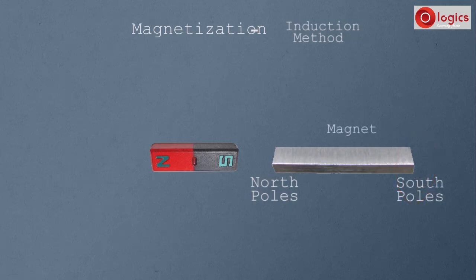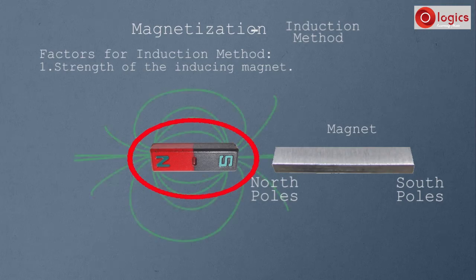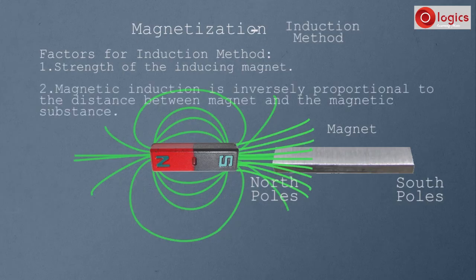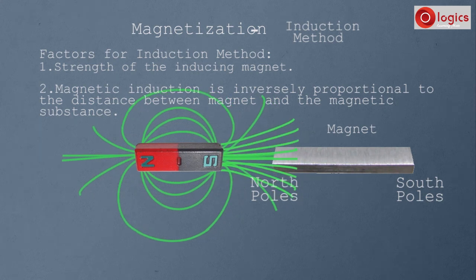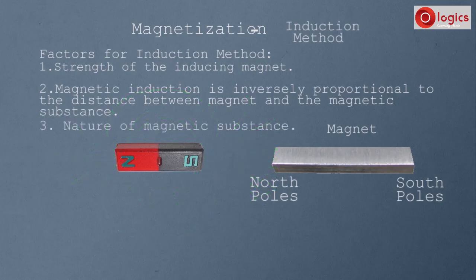Now this steel bar has become a magnet. For better induction method magnetization, the following factors are to be considered. First, the strength of the inducing magnet — the magnet should be more powerful so that more magnetic field is induced into the magnetic substance. Second, magnetic induction is inversely proportional to the distance between the magnet and the magnetic substance — if the distance is less, more magnetic field is induced; if the distance is more, less magnetic field is induced. Third, the nature of the magnetic substance.